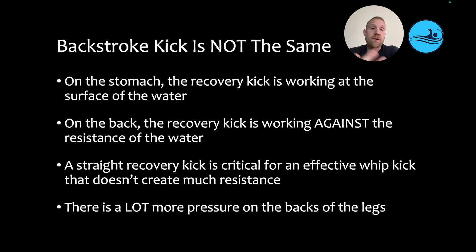While both freestyle and backstroke use flutter kick, backstroke kicking — kicking on the back — is not the same as kicking on the stomach. On the stomach, the recovery kick is working at the surface of the water, and sometimes it's even breaking the surface of the water, whereas on the back, the recovery kick is working against the resistance of the water. And the deeper the leg goes, the worse that gets.